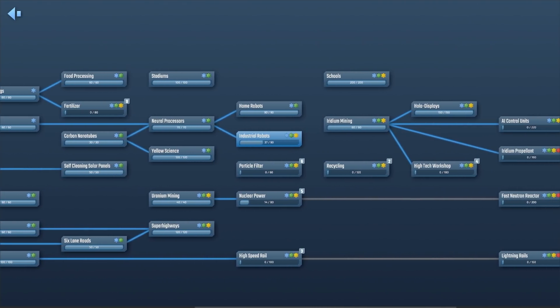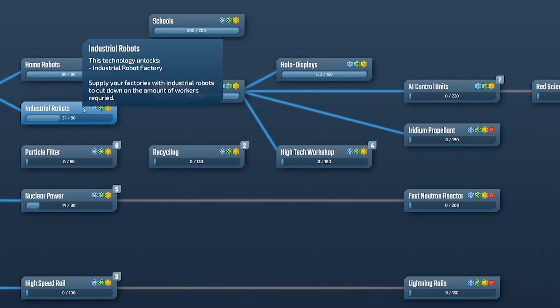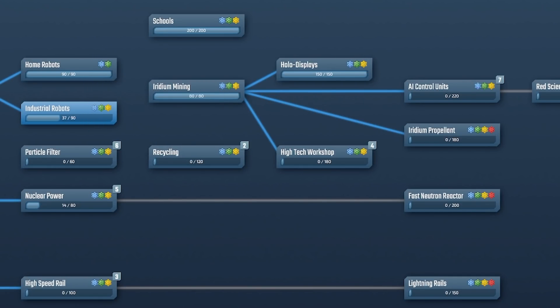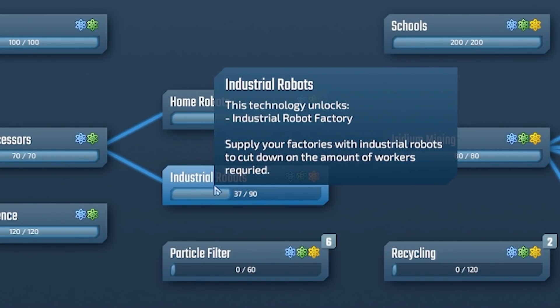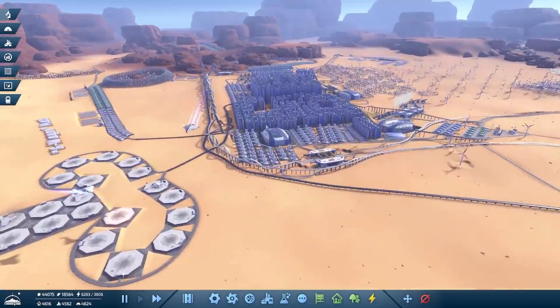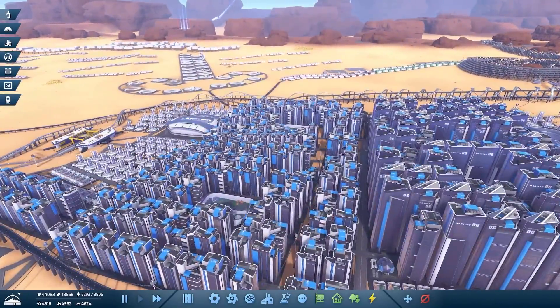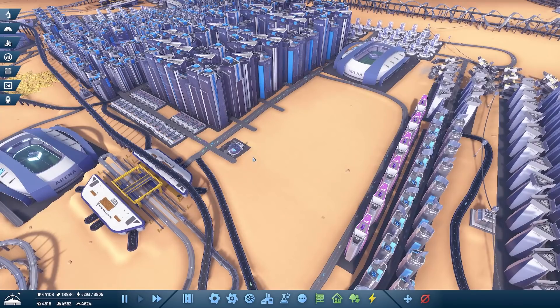In our huge research tree — oh my god, we haven't done fertilizer yet, that's really far back. Anyway, we're about here, researching things with blue, green, and yellow science. At some point soon we're going to need the red science — that's the super late-game stuff. For now, we're working on industrial robots, because that will cut down the number of workers we need. Hopefully, without expanding our population, we'll make more resources and grow without worrying about expanding all of this.